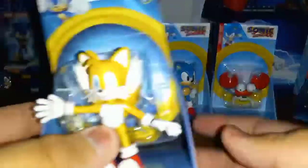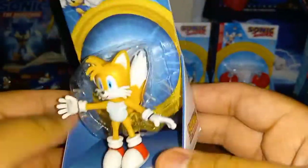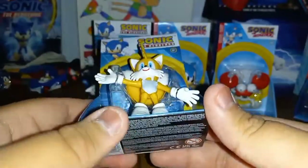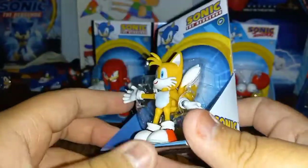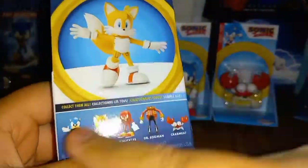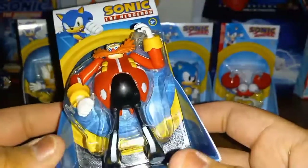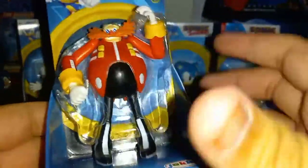The next one is Tails, and it's a modern Tails. I never had a modern Tails before, but I finally got the 2.5 inch one. I did have the four inch figure before. Same thing on the back — it shows Tails, and it looks really cool.